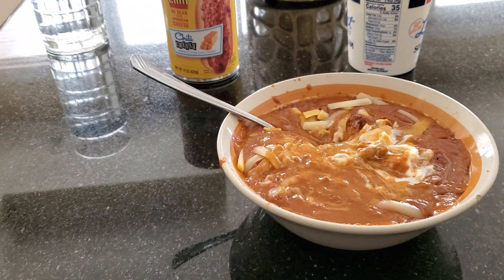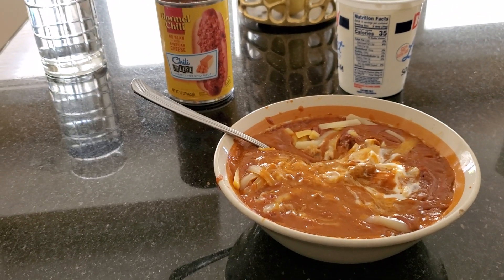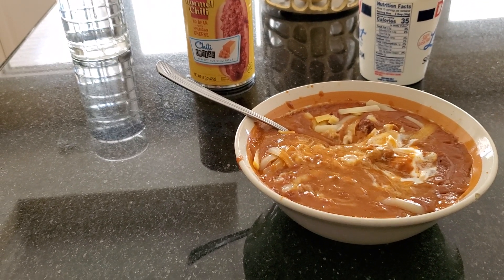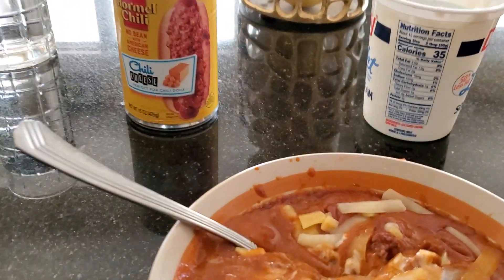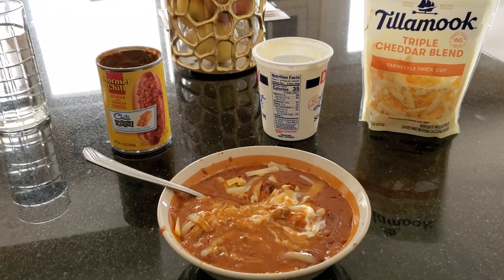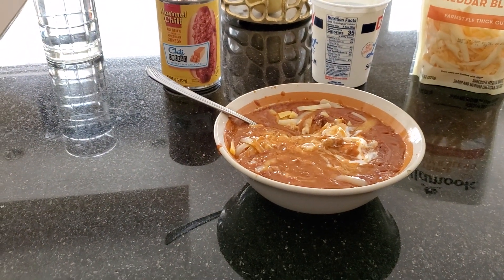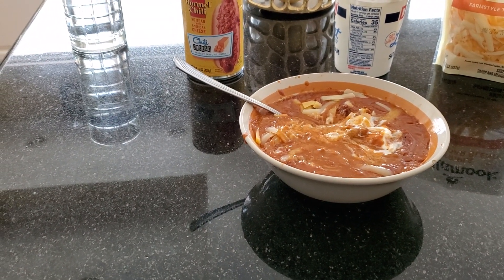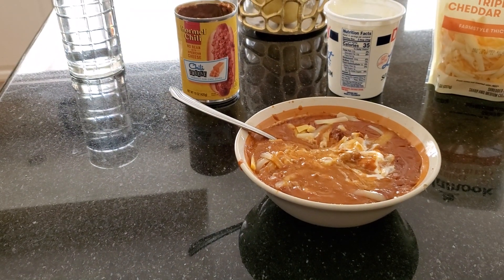You definitely taste the chili, you definitely taste the cheeses for sure, and you definitely taste the sour cream as well. It is very cheesy and very delicious. Oh my god — if I had some hot dogs I could have had some chili cheese dogs with cheese and sour cream on it, that would have been delicious.